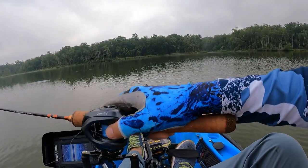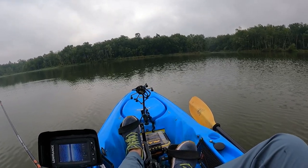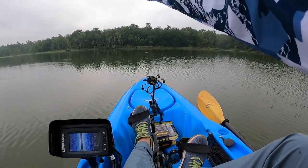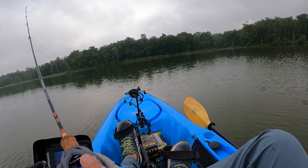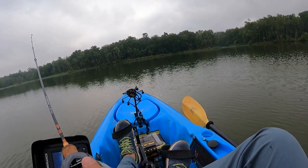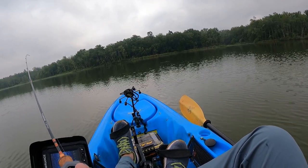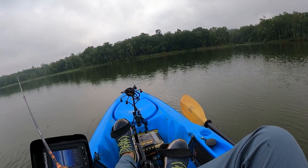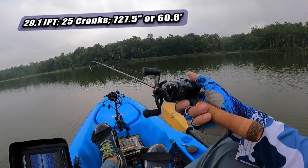There's the first backlash — I cast that one pretty hard, so it's my fault. But so far casting this is not too bad at all. If you guys wonder how far that went — counting cranks: 1, 2, 3... all the way to about 25 and a half cranks. So you guys do the math — 29.1 inches per turn.